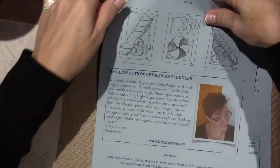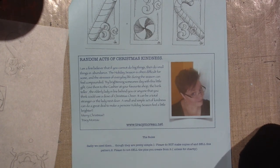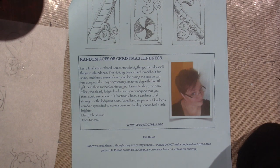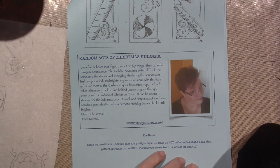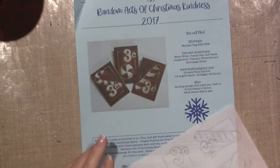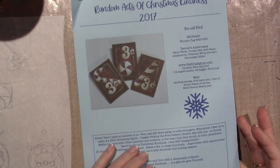This is your challenge this year: make a few or make hundreds, share them with anyone that you believe could use a little kindness this holiday season. Give freely, give often, and give with a generosity of spirit. A random act of Christmas kindness is a gift you give yourself. She does specify here that she doesn't want you to sell them - just really give them. She's a firm believer that if you cannot do big things, do small things in abundance. Try brightening someone's day - give them to the cashier at your favorite shop, the bank teller, the elderly lady in line behind you. I gave them to my neighbors last year, and I did give a few at the grocery store just to random people. The rules say please do not sell the pins you create from this pattern, unless for charity - so if you did do a craft show, just donate the proceeds.